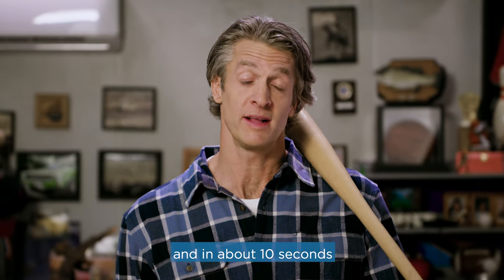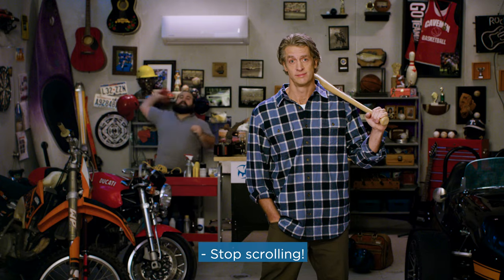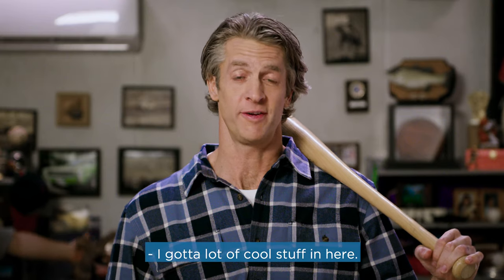I've got the coolest garage in the neighborhood, and in about 10 seconds, I'm going to tell you why. Stop scrolling! I've got a lot of cool stuff in here.